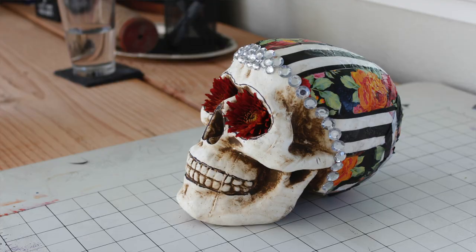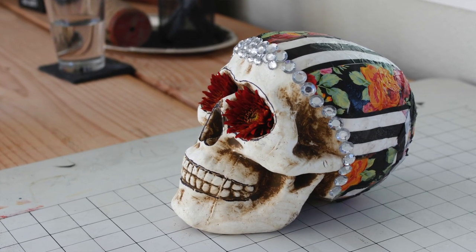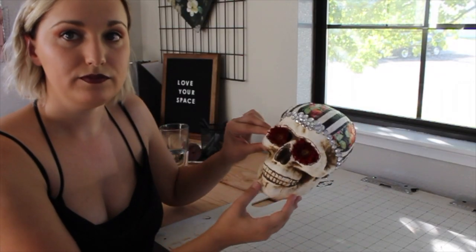Hi, welcome to Velourous Designs. Today we're going to be making this Mod Podge DIY Skull for Day of the Dead. This is what I created. If you're interested in learning how to make this, please keep on watching.